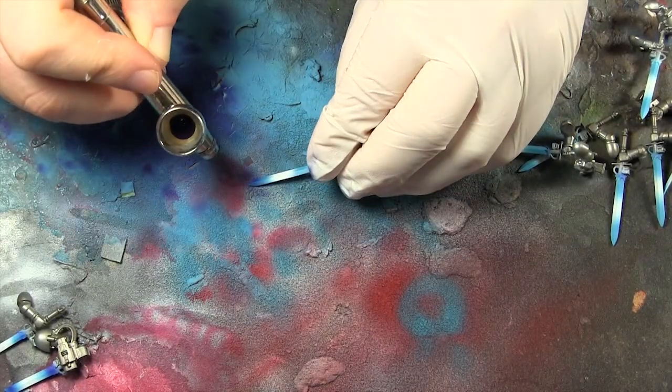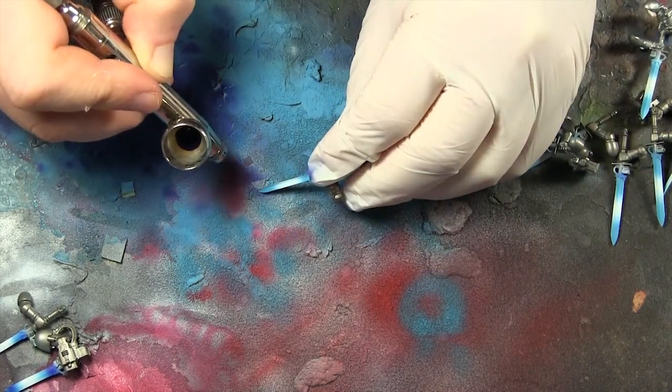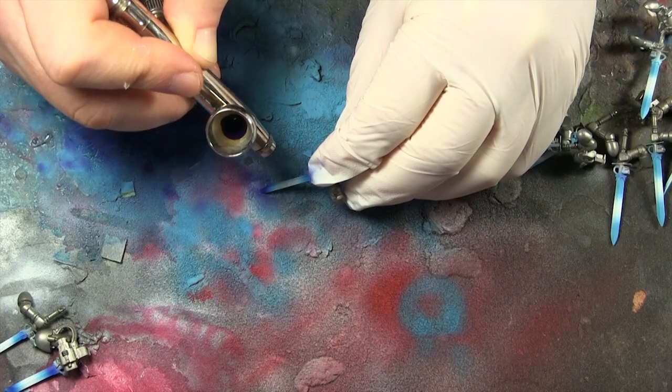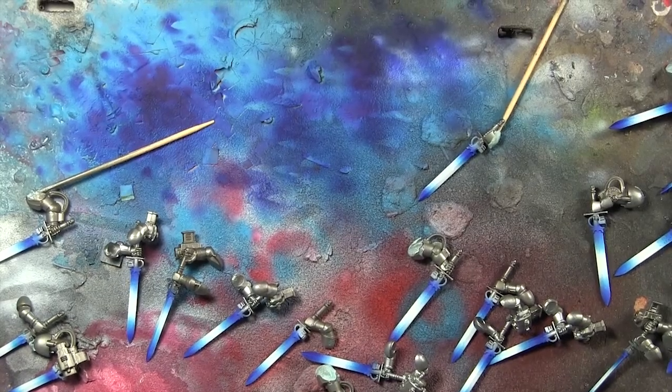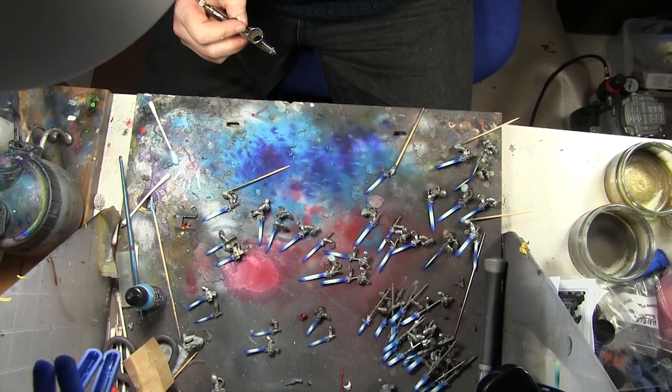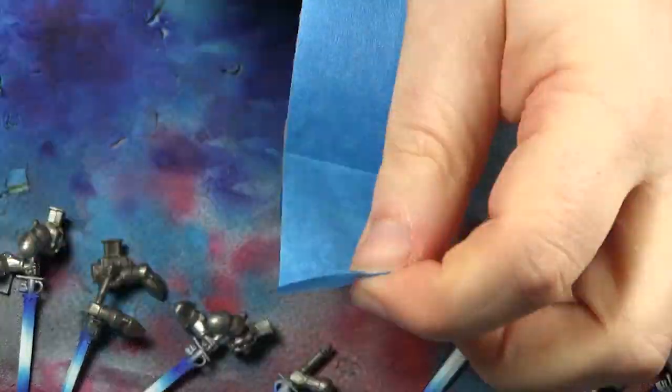This is us putting the second color of blue on — there's a sort of turquoisey color and a sort of regal blue. Whatever colors you really want to use would be absolutely fine here; those are just the two colors we had. That's a pile of the armory I was using.